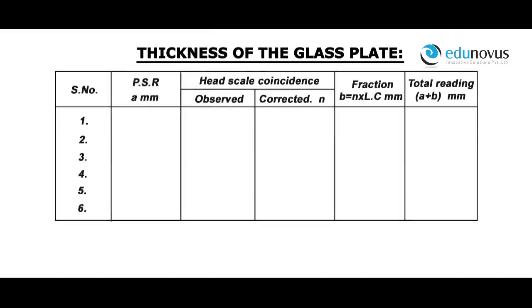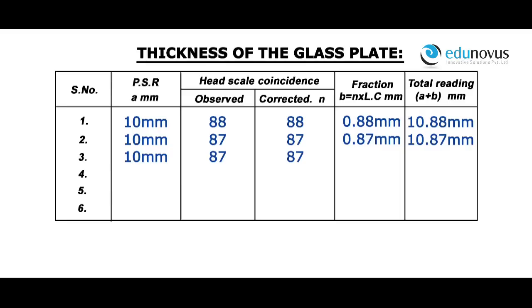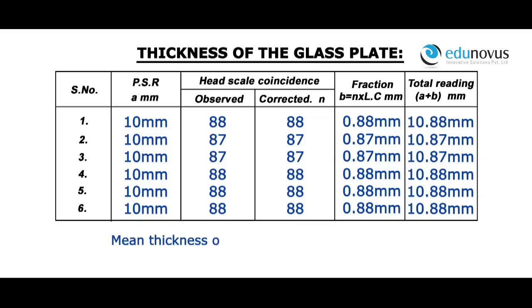For a pitch scale reading of 10 mm, head scale coincidence observed is 88, corrected is 88. Fraction is equal to 0.88 mm. Total reading A + B is equal to 10.88 mm. Readings for thickness at different points of the glass plate are recorded. Mean thickness of the glass plate T is equal to 10.875 mm.